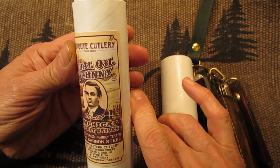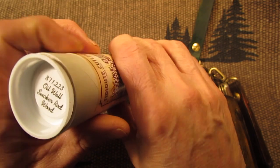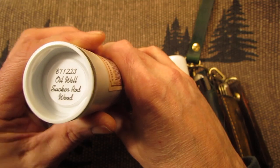One is the Coal Oil Johnny. You can see the tube here — it's number 871223 Oil Well Sucker Rod Wood.